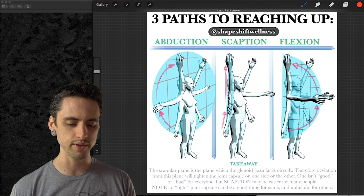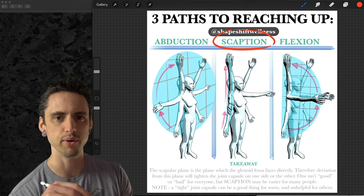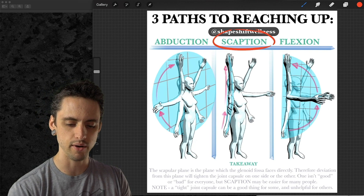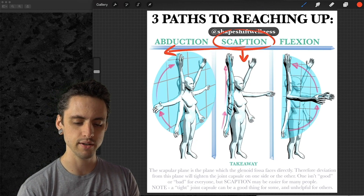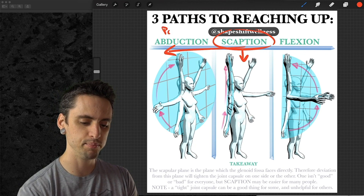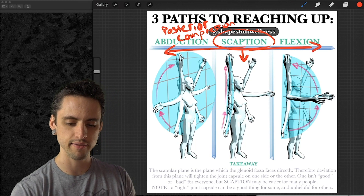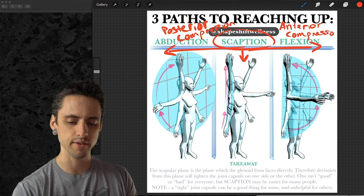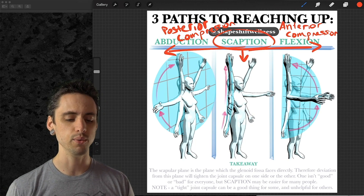Let me give a quick definition of scaption. Scaption is a movement that causes the least amount of stress — both tension and compression — on the shoulder joint, and it has to do with the angle at which the shoulder joint points. Scaption is the middle ground. As we go towards abduction we're going to have posterior compression, and as we go towards flexion we're going to have anterior compression.